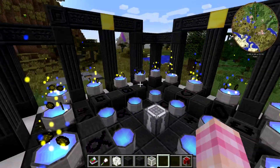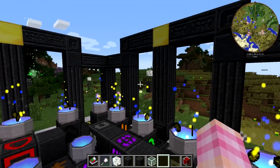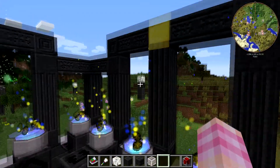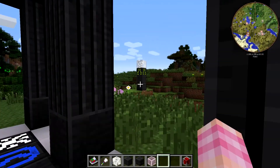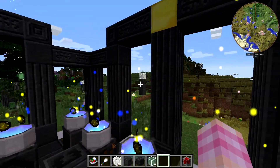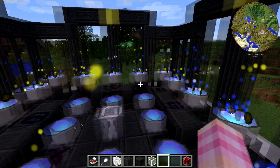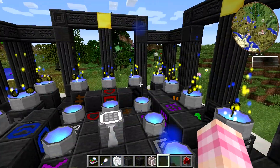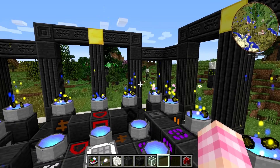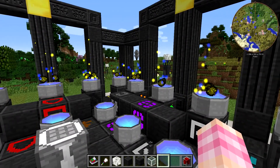Now, one issue that the pylons have is that they are color-coded. So if you look, this is a Kajani repeater, so it can only transmit that color of energy. But there's going to be situations, probably plenty of them, where you want to take quite a few colors and you want to get them in through a small space.